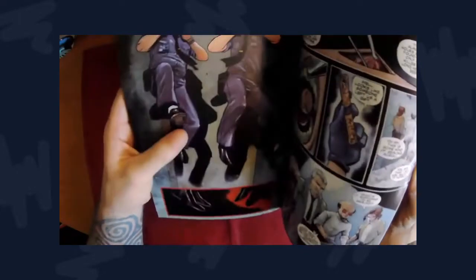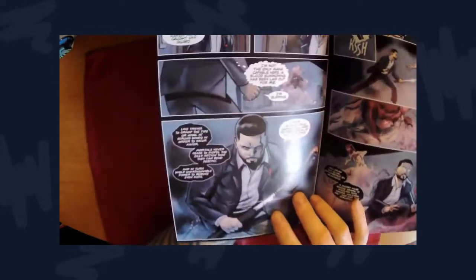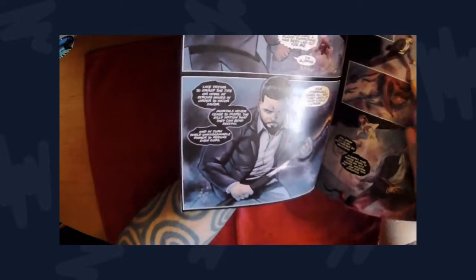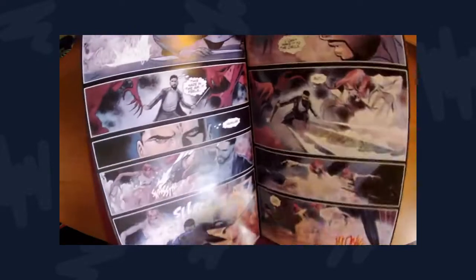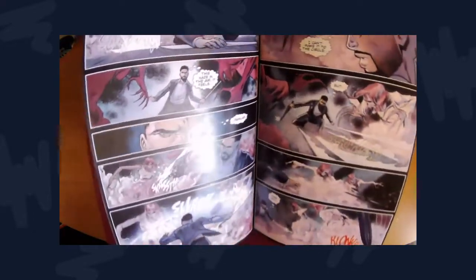My biggest critique would actually be the Veil Walker's design himself — more so his costume and color palette. I want to highlight this sequence: this is the Veil Walker, our boy Alexander, in his base human form. He's just wearing a business casual suit, and there's nothing initially wrong with that, but when he's fighting he does not stand out. He blends in with the background and even shares similar palettes with the creatures he's fighting. That dampens the action sequences because this is a moment where he should be standing out — his uniqueness, his power, his coolness. Here he just looks like he walked into the office.